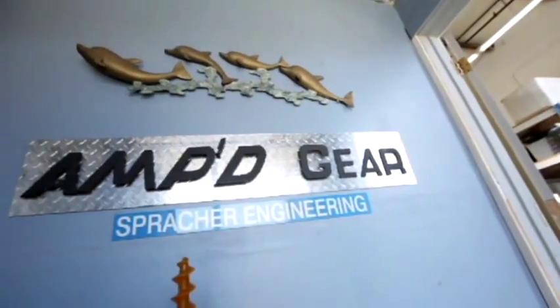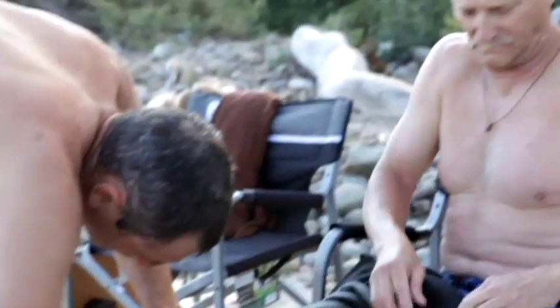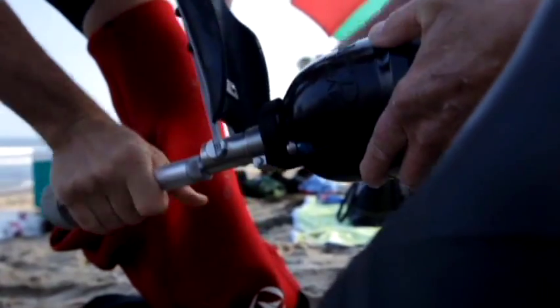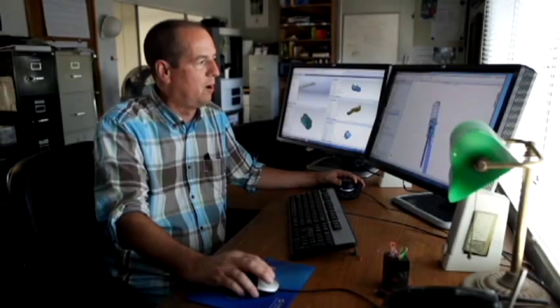Hi, I'm Bill Spraker at Spraker Engineering Amped Gear Products, and we're designing really cool prosthetics. This current one is a swim fin leg that allows the swim fin to flip up and down at two different positions to allow a diver access to the water.